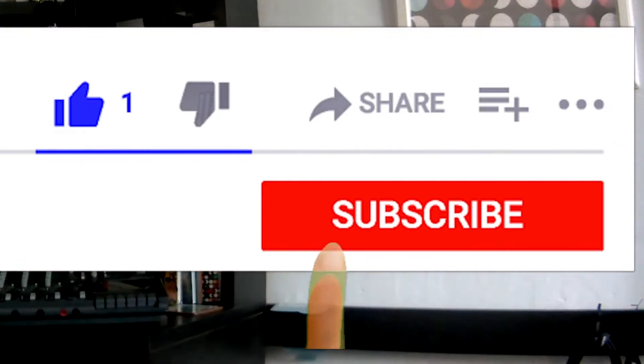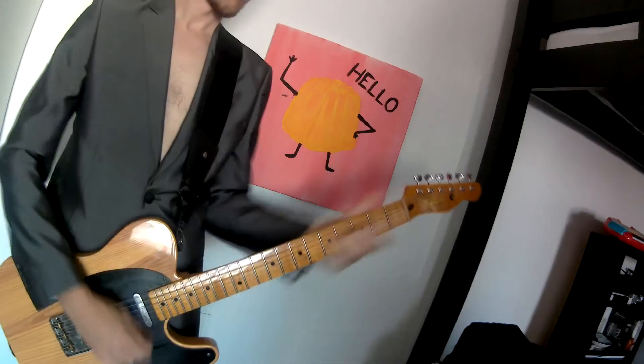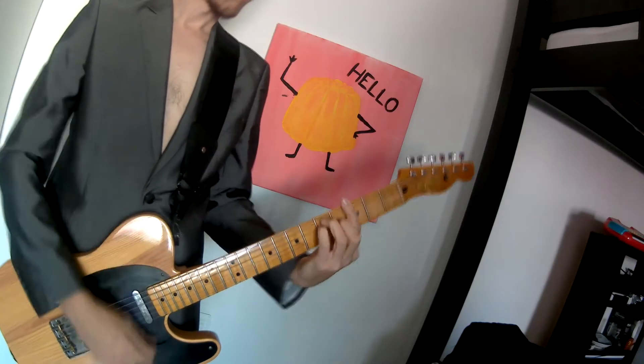And then you go like — boop boop boop boop. Awww. Who is this mysterious character in the turquoise polo shirt? Like, subscribe and hit the bell to find out. Also comment please, just say something. Go: To To To To.